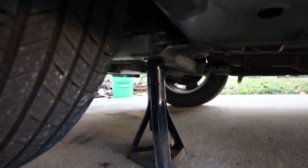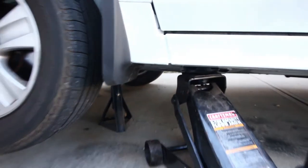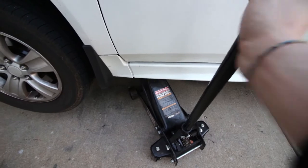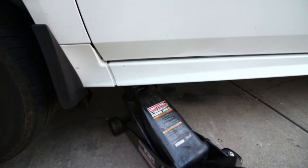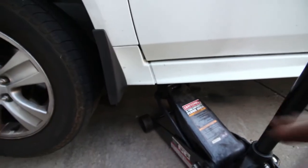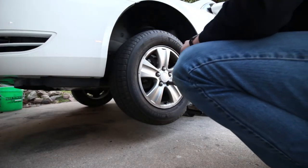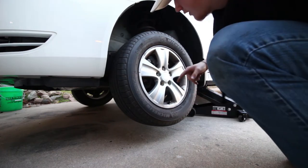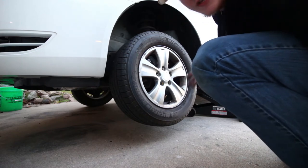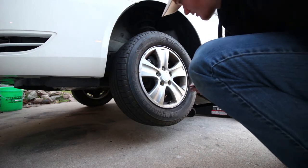The next step is to place a jack stand under the car. I put mine under the subframe and we're going to lower the car down onto the jack stand. You probably want to leave your jack under here too — I'm going to jack it up just a little bit more so there's a little bit of pressure on it. That way we have the jack stand and the jack, so if one of them fails we have a secondary backup. Now we're going to remove the wheel. I usually put the wheel underneath the car as an extra safety measure in case both the jack and jack stand fail.